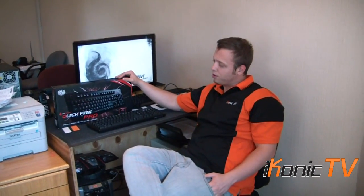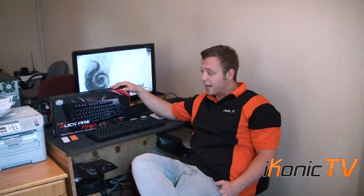Hello guys, welcome to Konic TV. Today we have a very awesome video review. We're looking at the Cooler Master Quickfire Pro Mechanical Keyboard. It's the in-between model of the Cooler Master's gaming keyboard range, which has become a big seller for us, and they're extremely well valued and very good performance.